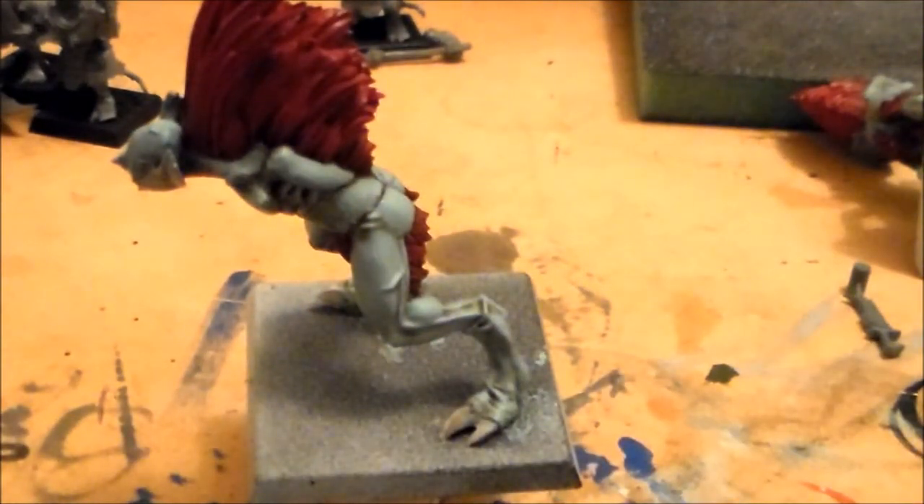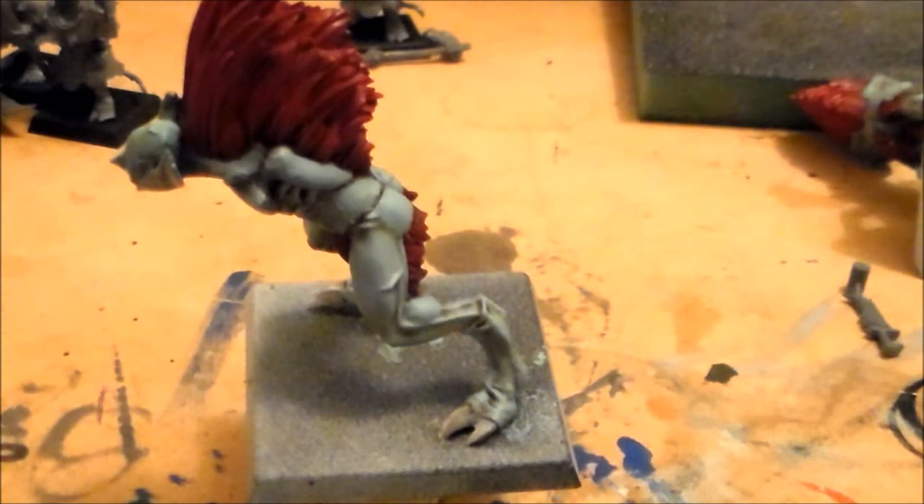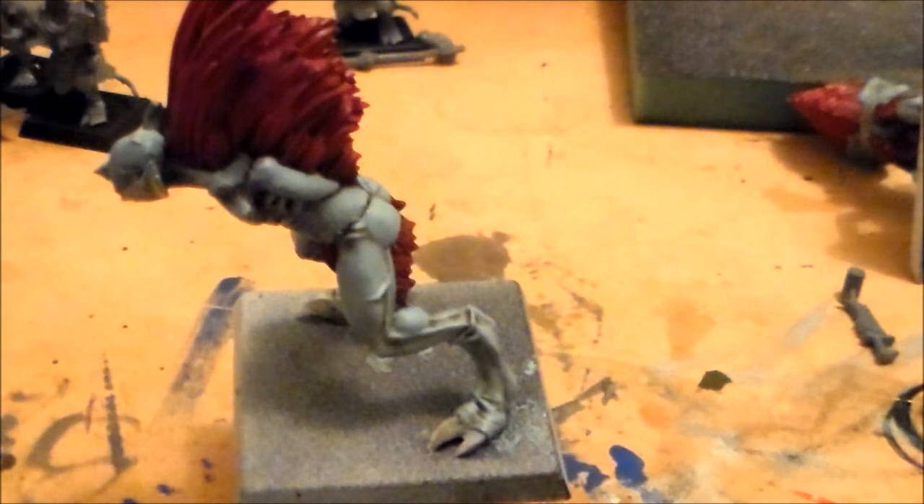I'll get the other two done with the other highlights on them, and then start building it up lighter and lighter on the edges, then work on the fur, and then hopefully get the wings sorted.